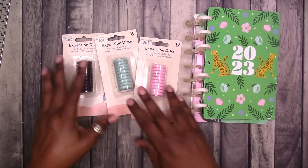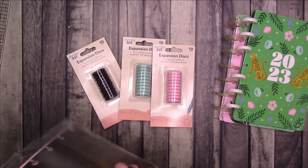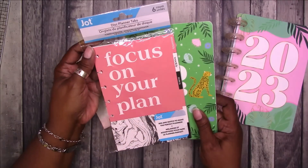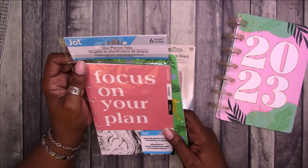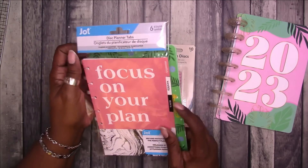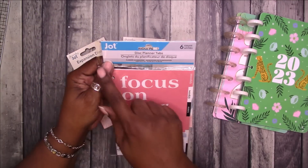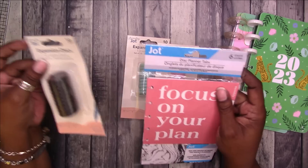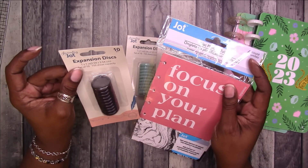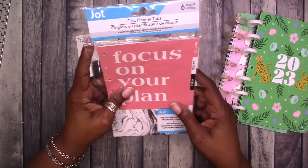They already look different just in the packaging than these. So I am hoping that they will work. But look at the branding, look at the packaging. This is the branding and the packaging that these had — it was just Jot Displanner tabs. This was the tabs. I had two packages of the divider tabs. But this is the packaging. Now look at this packaging. So I think there is a whole separate line, separate from this disc-bound system.